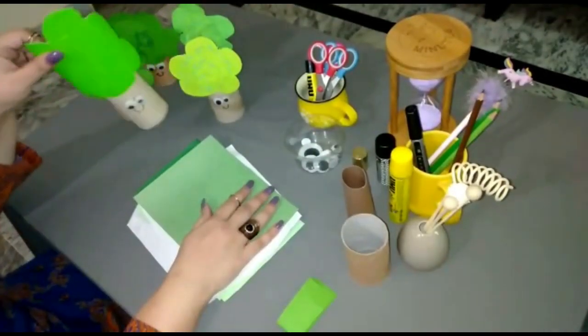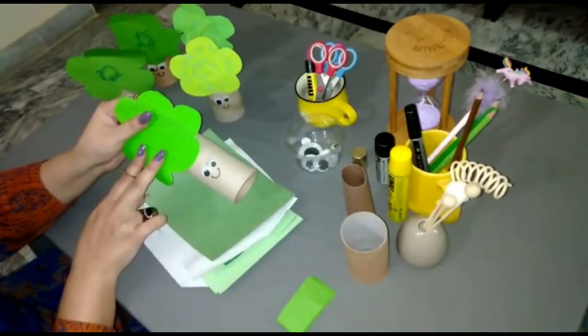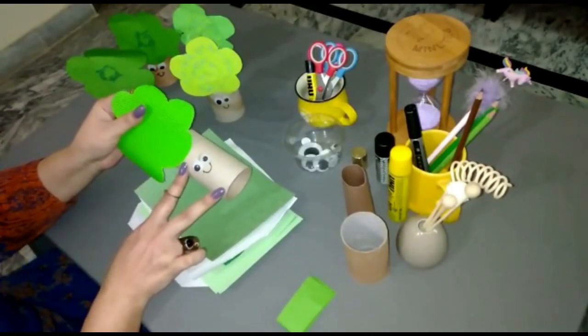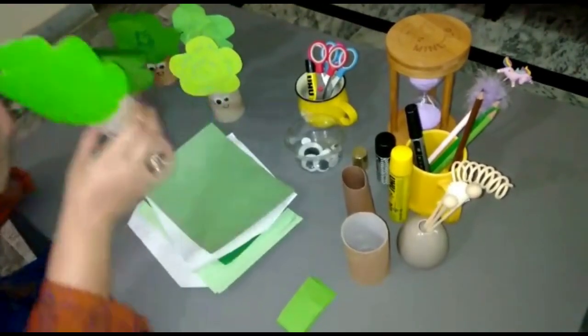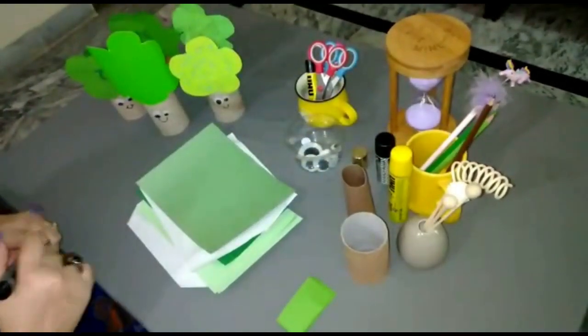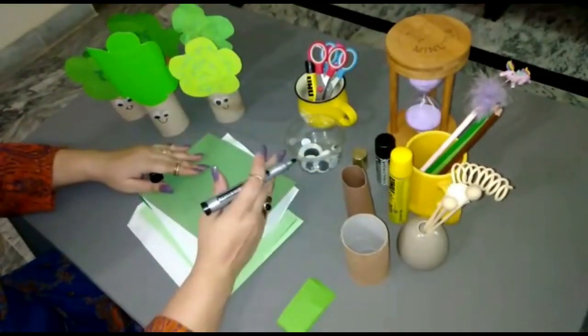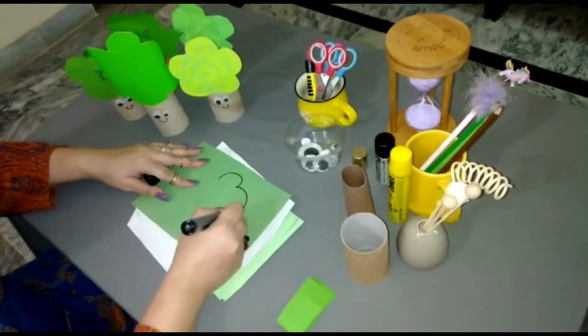To make a tree, we need two parts: the crown part and the trunk part. First of all, we are going to make the crown part. For that, you have to take a marker — if you don't have a marker, you can use a pencil. We are going to draw a cloud shape.